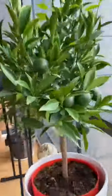plant it in a bigger pot, be patient and boom — grow your own orange tree. Try it.